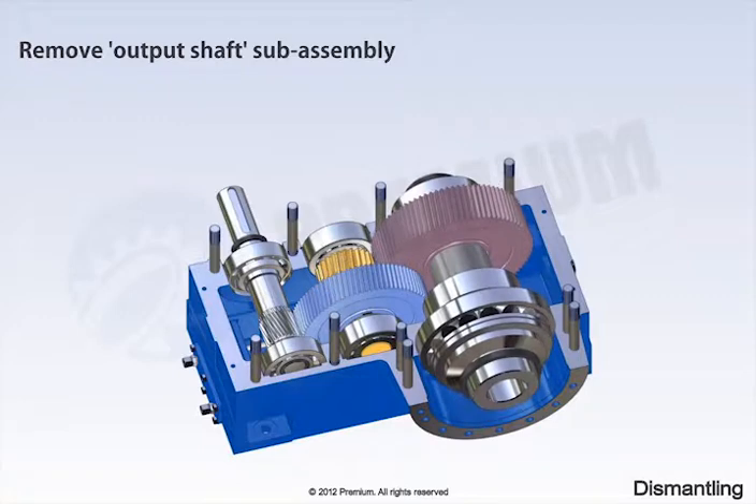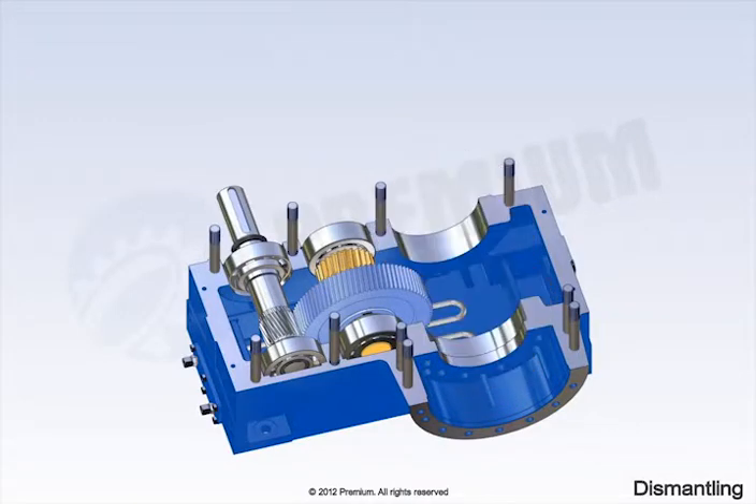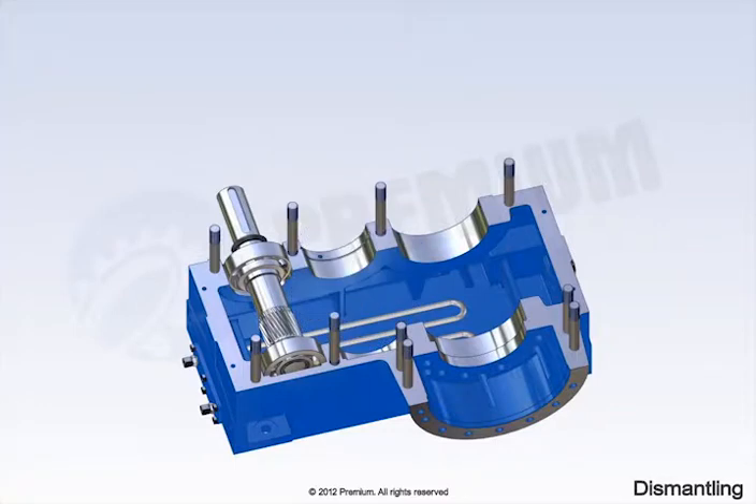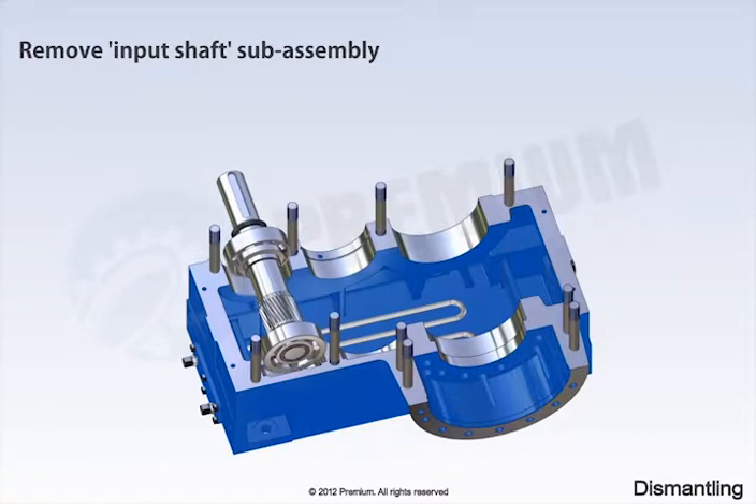Remove the output shaft sub-assembly and the final pinion sub-assembly. Then remove the input shaft sub-assembly.